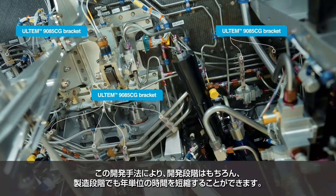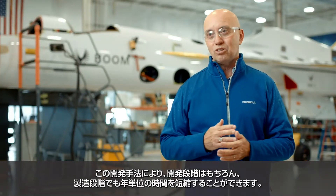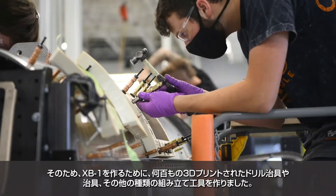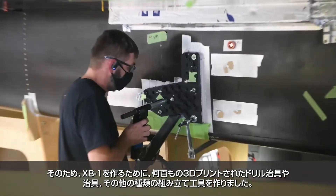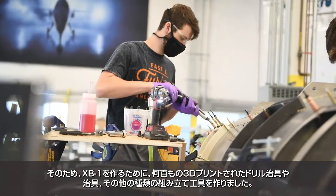The way they are approaching development cuts years from the development phase and also at the manufacturing stage. We have built hundreds of 3D printed drilling fixtures, jigs, and other kinds of build and assembly tools to make XB-1.